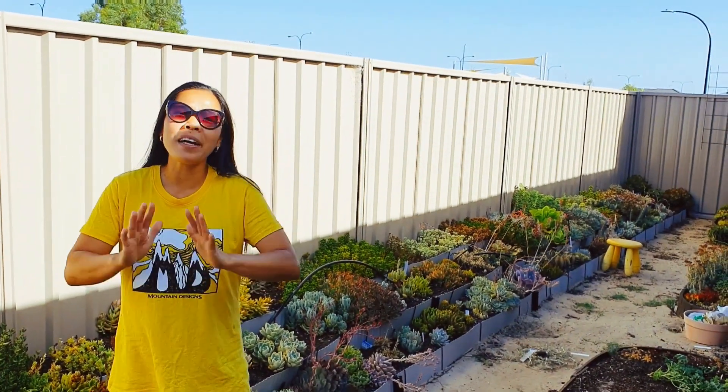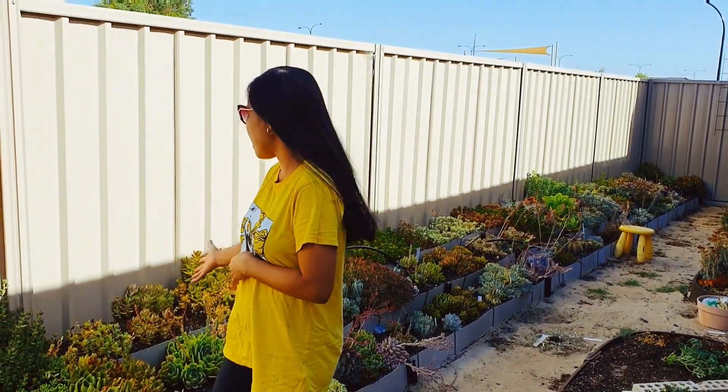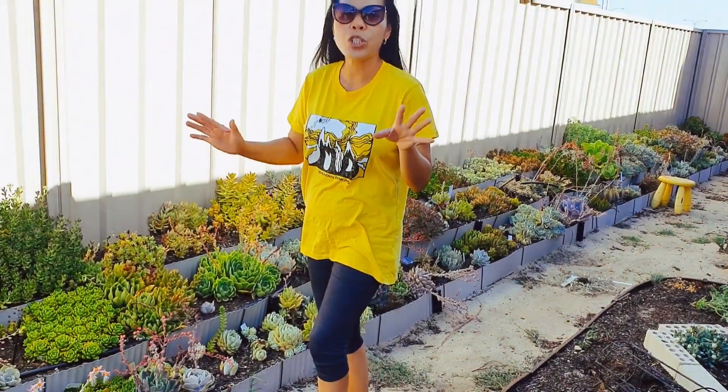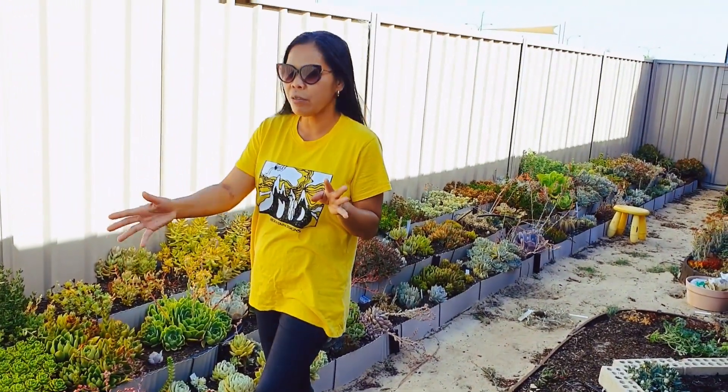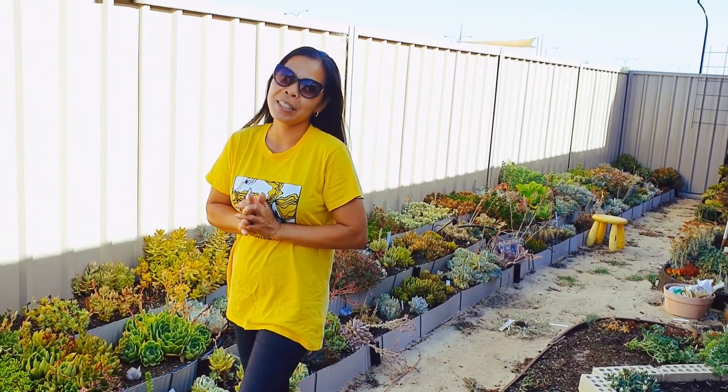Welcome back. This is part two of my succulent garden tour and this is my side garden. I will show you all my collections of echeverias, graptoverias, sedums, and aeoniums. Here we go.